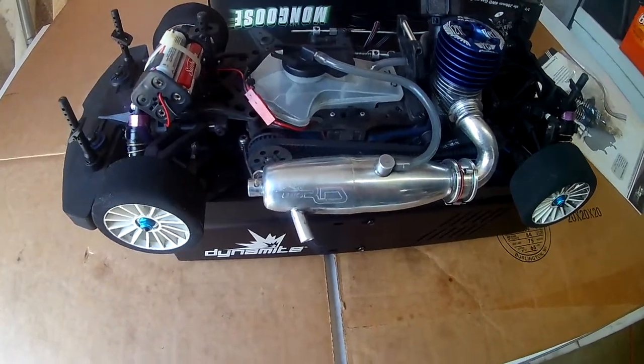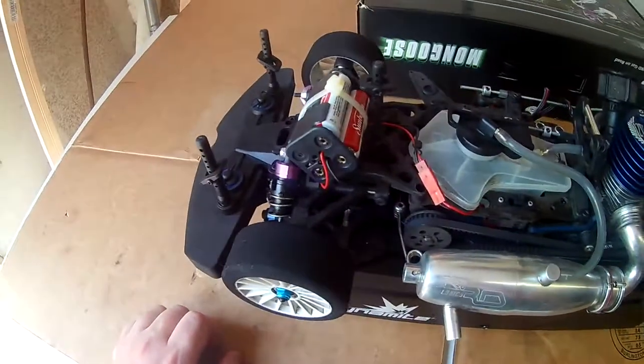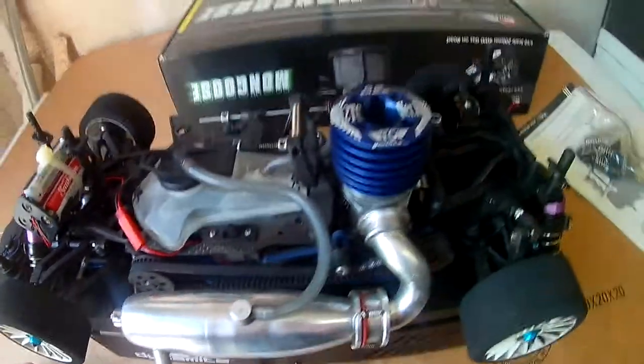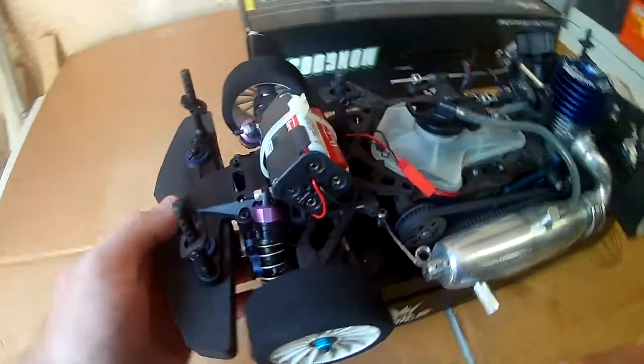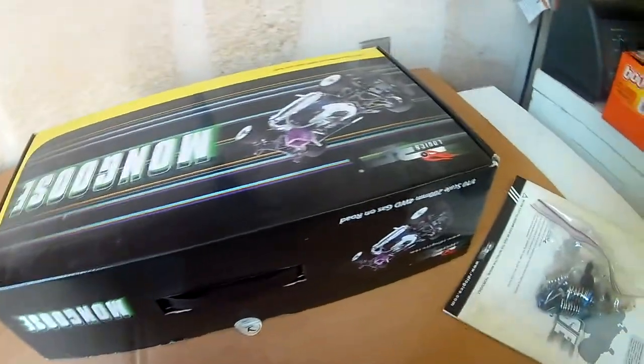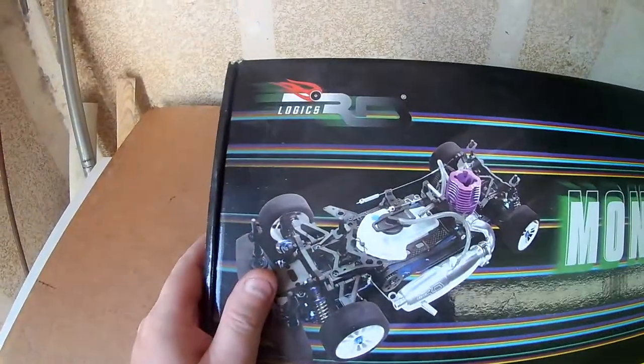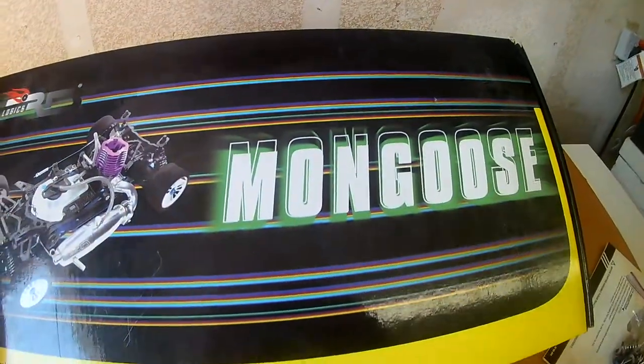Hello there. This is LighterMonkey on YouTube. I wanted to put a video of this 1/10 scale streetcar up because I realized I've never actually put one up kind of talking about it. It is the RD Logic — RD Logic Mongoose is the name of this streetcar.